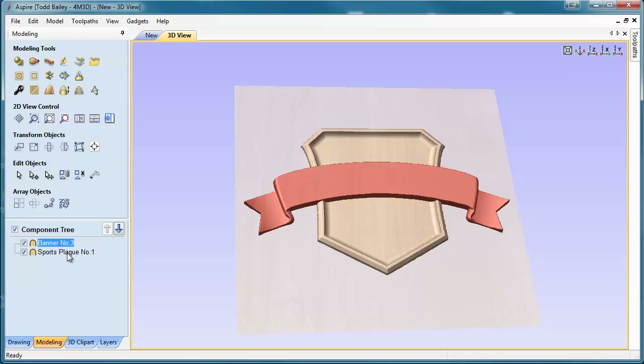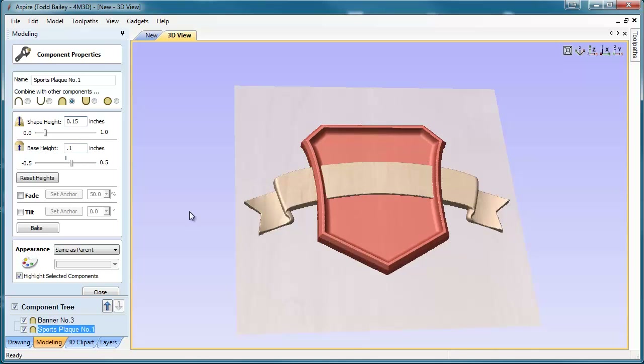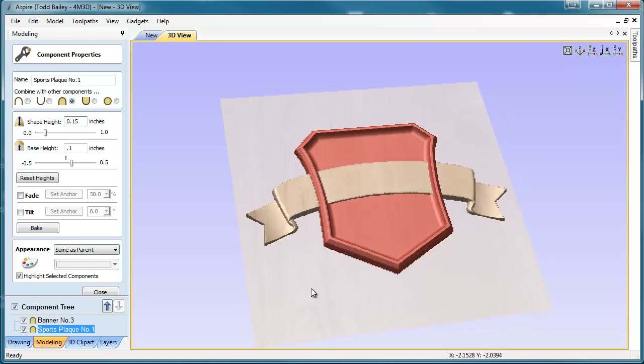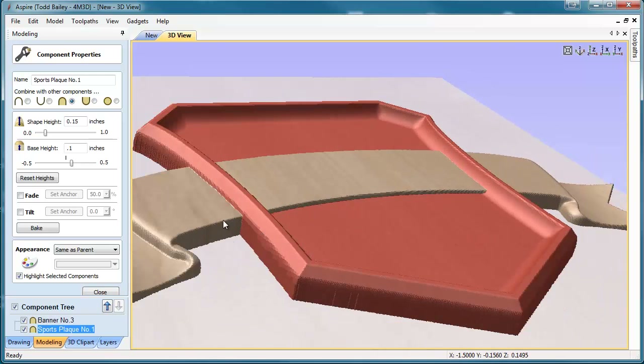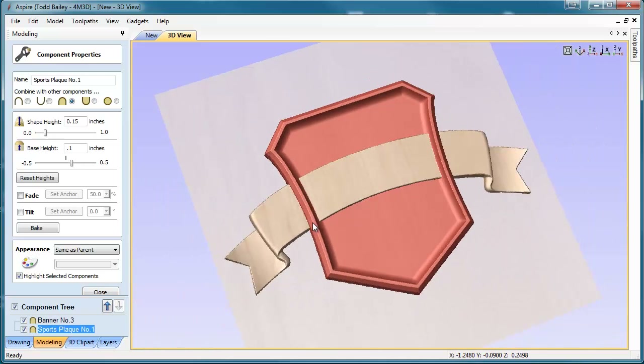We're going to close that, and then we're going to select our sports plaque and do the same thing — scale it up to about .15 as well. You'll see now it's starting to peak through the banner. And then we're going to add a bit of a base height of .1. Now everything is where it should be. But looking at the side of it, we're utilizing all of our Z height, except our banner is going right through the open space in the middle of our plaque, which is what we don't want.